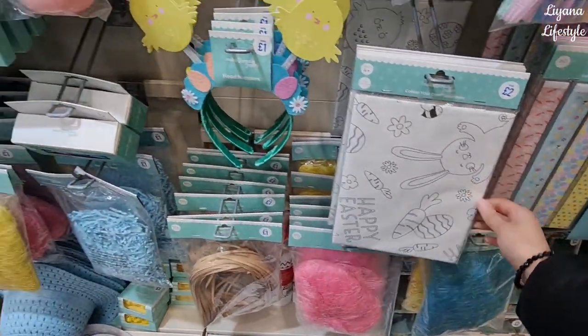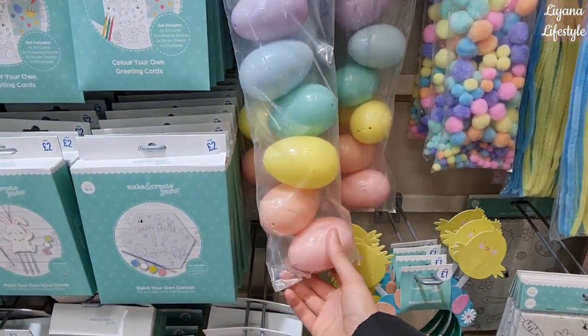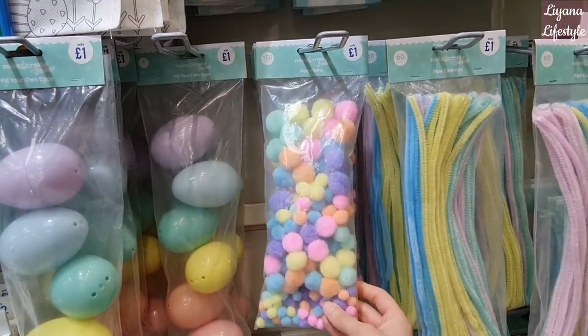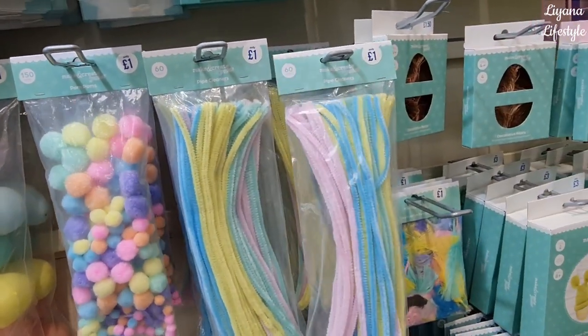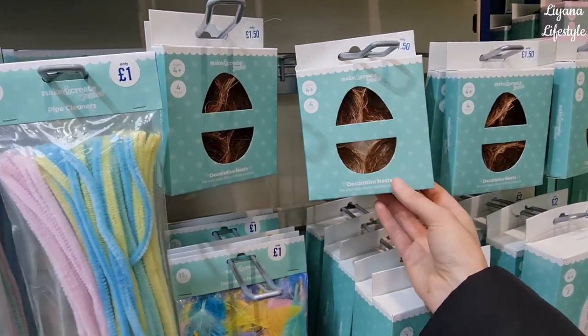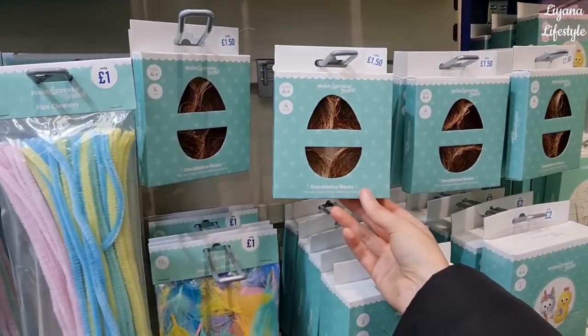There's a color-on table cover, head buffers — the kids love those. Lots of eggs here and these are quite big. Pink pom-poms in lovely pastel colors. Pipe cleaners — you get quite a lot there for 60p. They've got these little miniature nests for £1.50, though they are cheaper in Home Bargains where you do get a lot more.